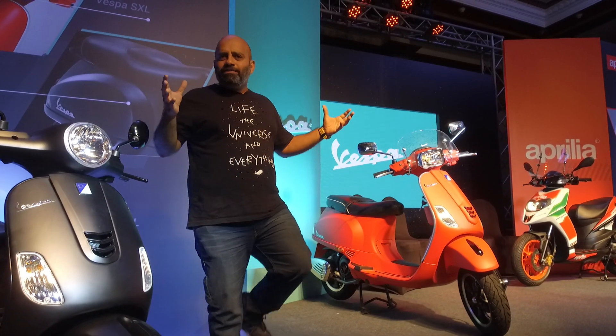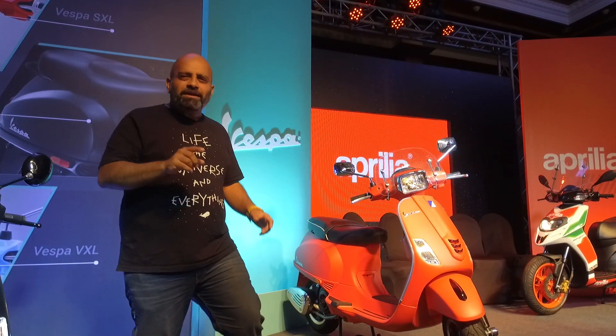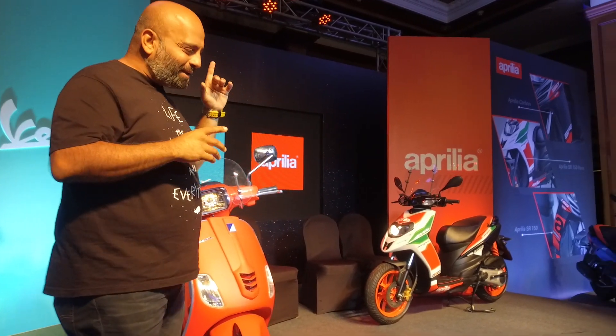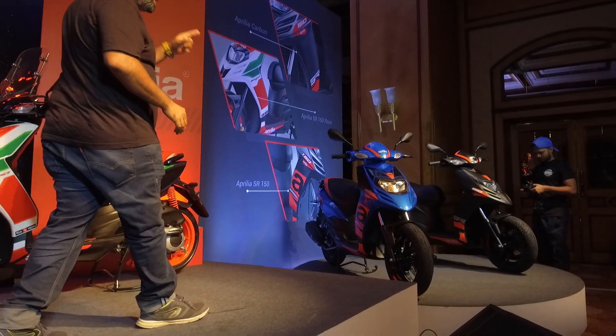So if the colors are not the real new part, what is? Well, there is an interesting feature but we'll get to that in just a bit, because firstly we have to talk about what Piaggio is doing with the Aprilias. Going towards the Aprilias, the first thing I want to talk about is this blue.